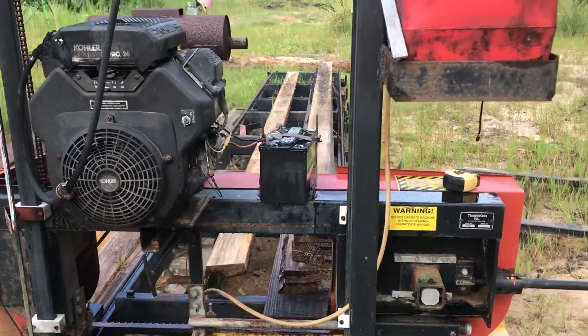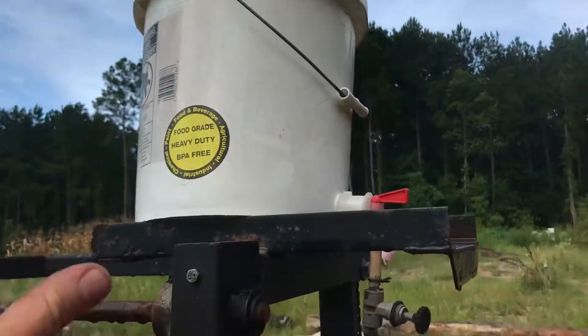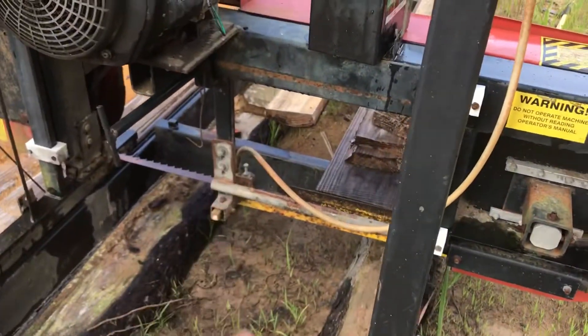Today I went to start it again, got it started, and then went to check my water system. I've had this happen before — I've just got a bucket sitting out in the full sun and I get algae growing in it, which plugs up the little valve and even the drain line itself.